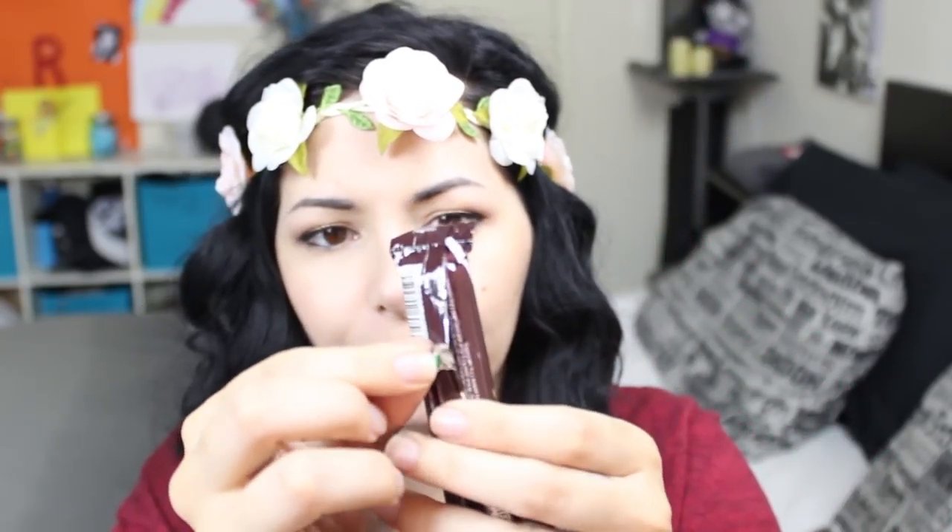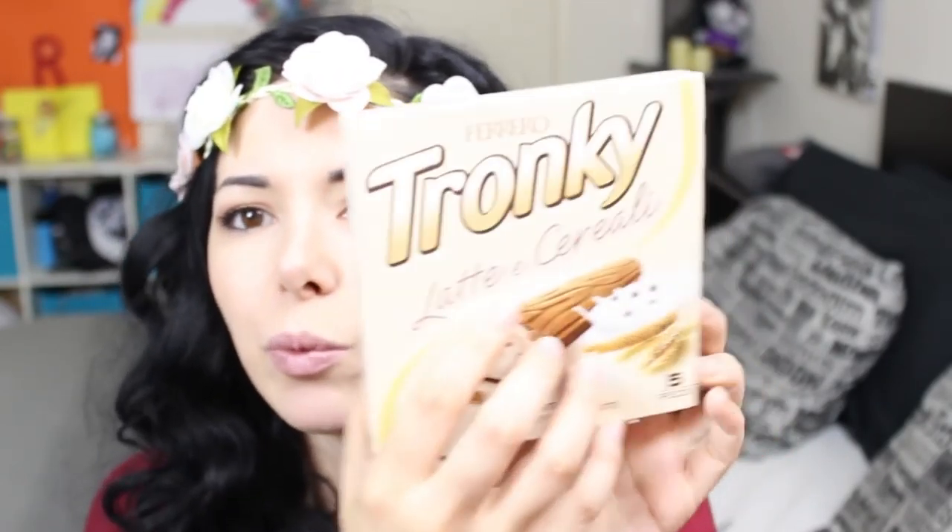Next, Tronchi Chocolate. In the other episode we tried the Tronchi Coconut. The original Tronchi has hazelnut cream inside, and this one instead has chocolate and chocolate chips — all chocolate. I don't like this cracking sound — okay, I broke it. So good! This is better than the coconut one because the cookie outside is chocolate flavored.